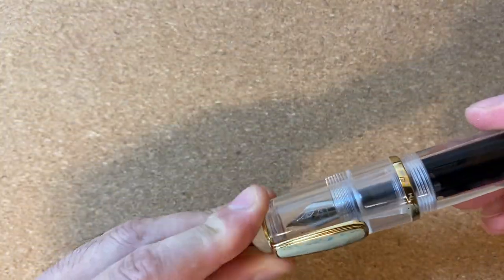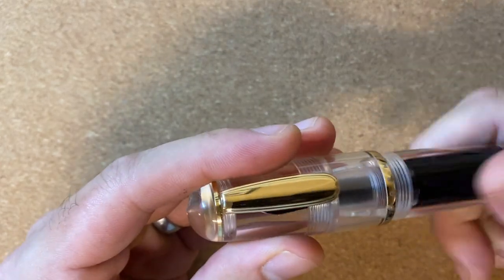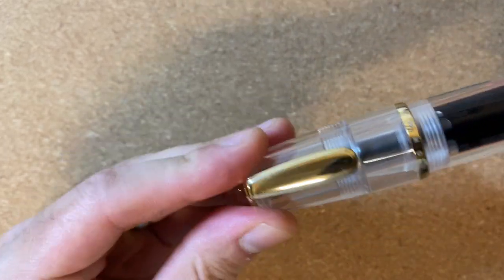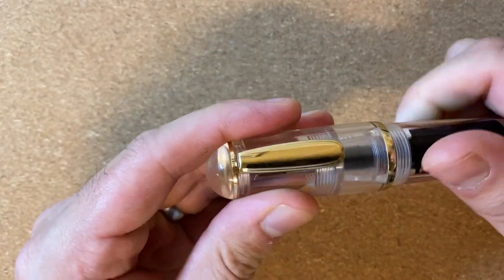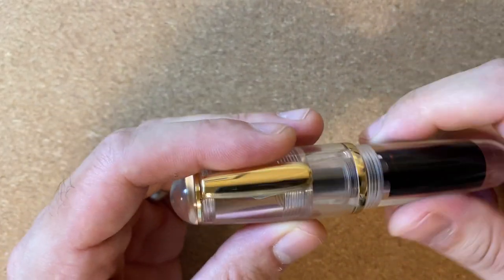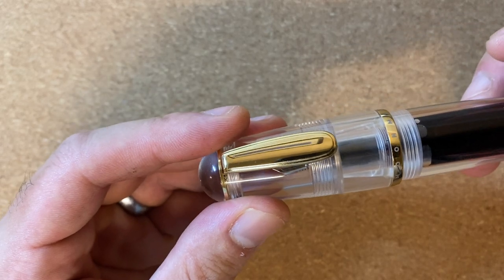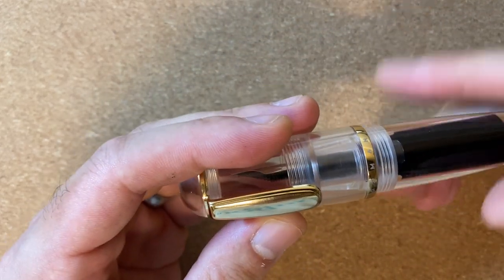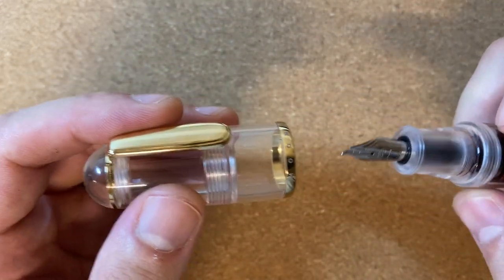The Moonman, on the other hand — I wouldn't say the plastic is nice or luxurious, but it is thick. It feels very, very sturdy and is a very robustly made pen. My favorite feature of the Moonman compared to the Tombow is the screw-on cap. I don't normally have a strong preference for screw-on versus snap caps, but in this case, because of the stubby nature of the pen, this screw-on cap works so much nicer than the snap cap on the Tombow.